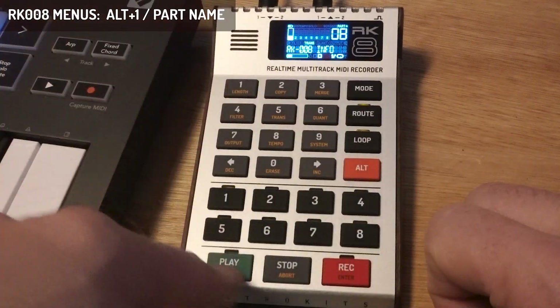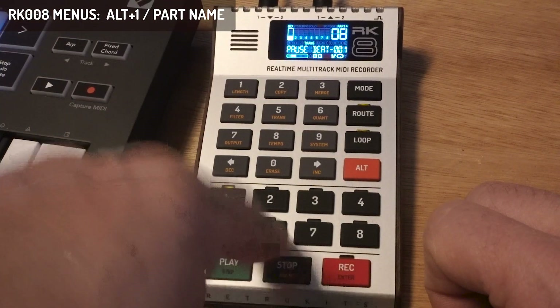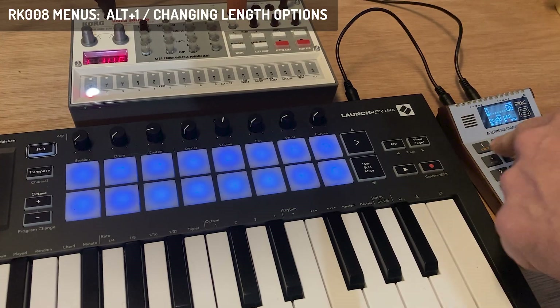The name will not show in pause, but it will show in stop mode. So when you go through parts, it will display the name of the part in the display.